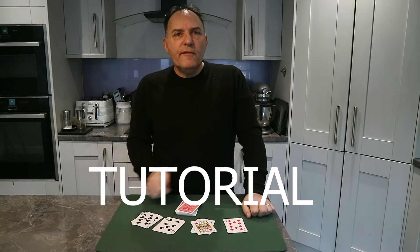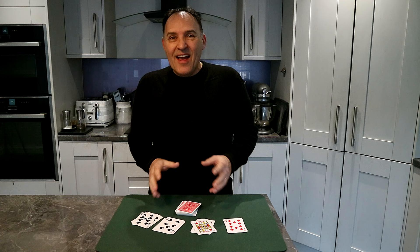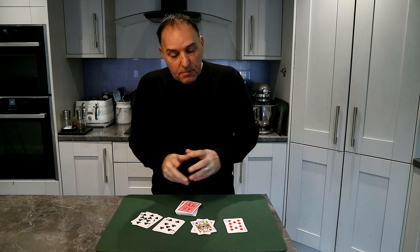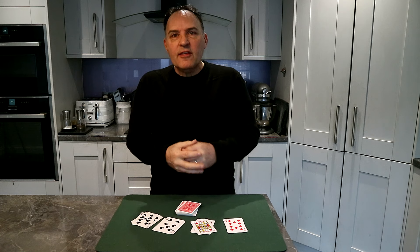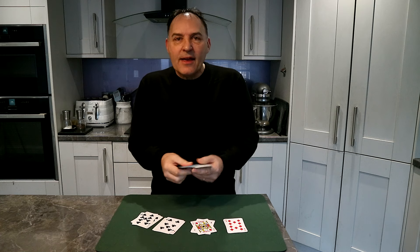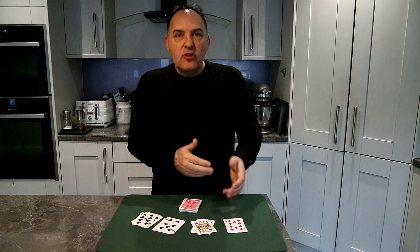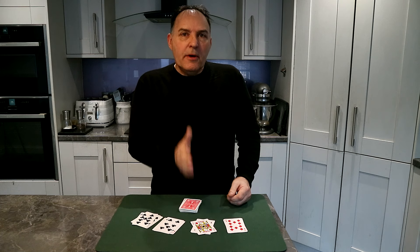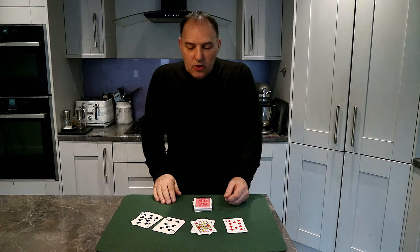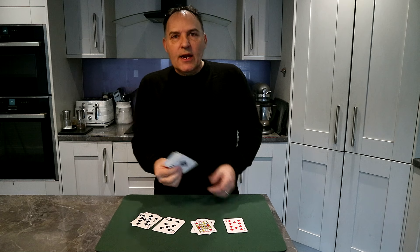The tutorial for this trick is going to be pretty simple, because the trick itself is pretty obvious and simple to most magicians. But trust me — when you perform this to a lay person, they think it's outstanding. They'll grab the pack, examine it, and just can't understand how they managed to get four perfect pairs of cards. Let me show you what it involves — it uses a stack.